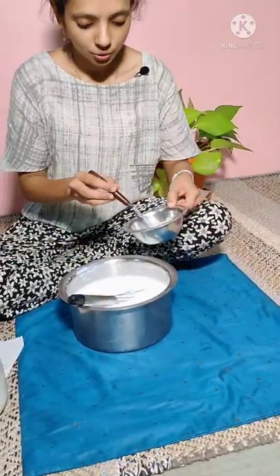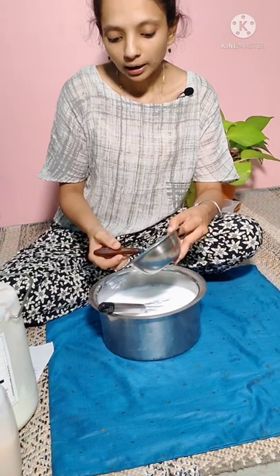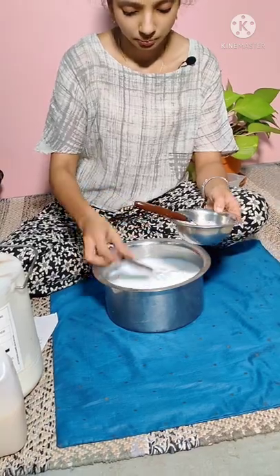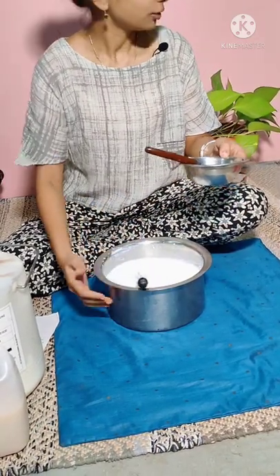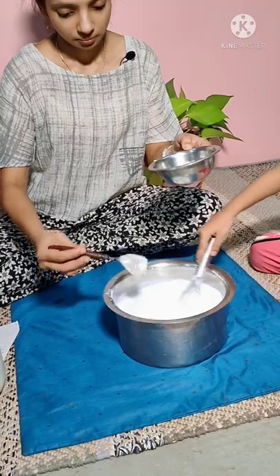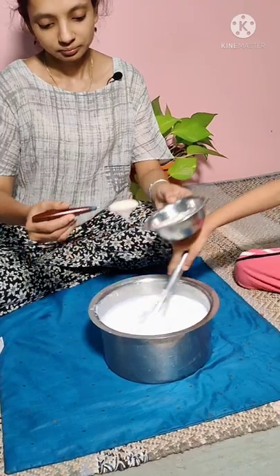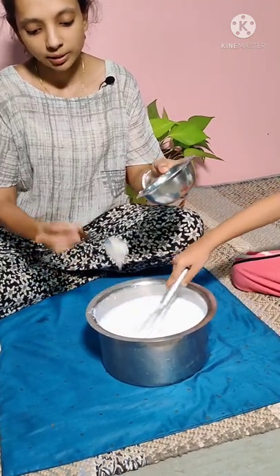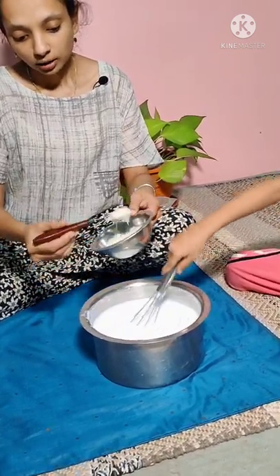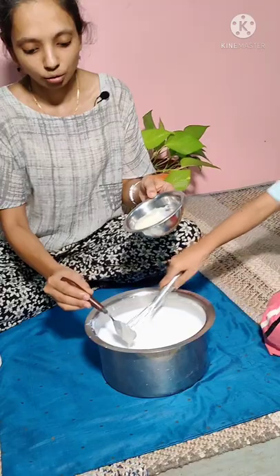It is mixed very well. Now it's time to add the thickener. One thing we need to be very careful about is that we have to add the thickener little by little, until we get the required consistency. Little by little we need to add and mix it well, because adding this little by little will affect the thickness or density of the binder.